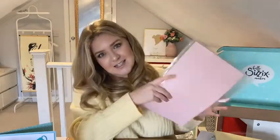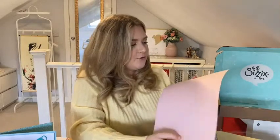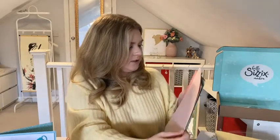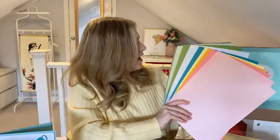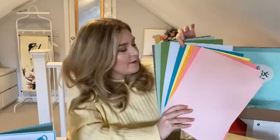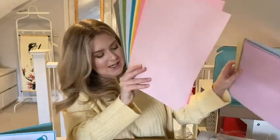You also get 10 sheets of our regular card stock. You may be familiar with this if you've had one of these boxes before. We do 10 colours and we handpick the colours to work with the dies and the theme of the box. The colours are: Ballet Slipper, Cherry Blossom, Primrose, Mango Tango, Lemoncello, Mermaid Kiss, Arctic Sky, Lush Leaves, Green Tea, and Cobblestone. Your patterned paper will match those colours as well.